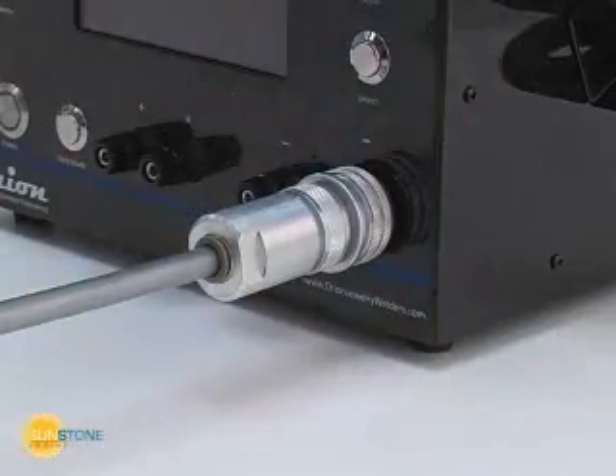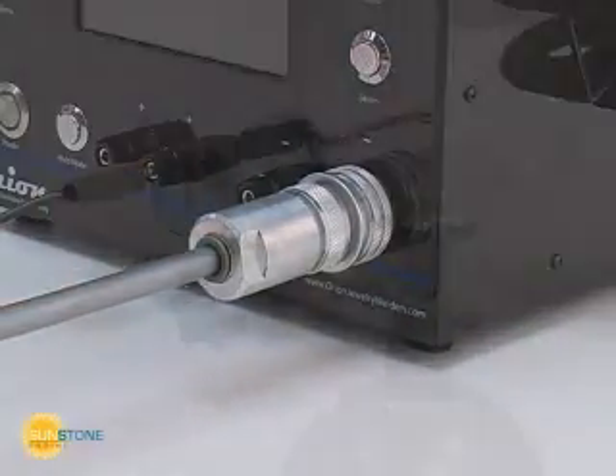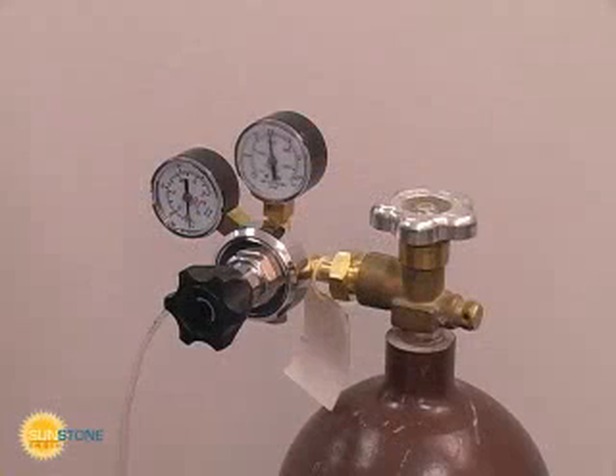Other welding attachments are quickly attached to the binding posts. Any argon gas regulator will work with the Orion. A tube adapter may be required to attach the quarter-inch tubing to the regulator. Only low pressure is required to provide shielding gas for the workpiece. Start at very low gauge flow rate values and work up as needed. Always turn the gas tank off when the welder is not in use.